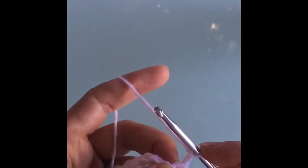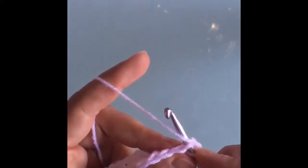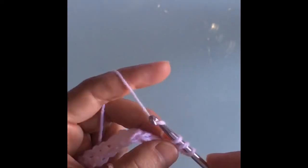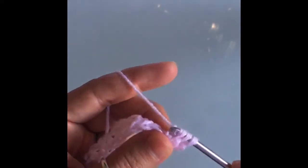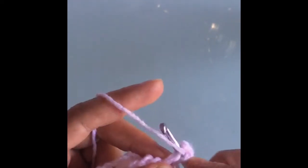To make the bobble, we wrap the yarn around our hook once and insert our hook into that first stitch, then pull the yarn through and yarn over again — now we have three stitches. Yarn over and pull through the first two stitches, leaving two stitches on our hook. Yarn over, insert the hook back into the stitch, yarn over and pull through. Yarn over and pull through two stitches again. We're going to keep doing this until we have seven loops on our hook.